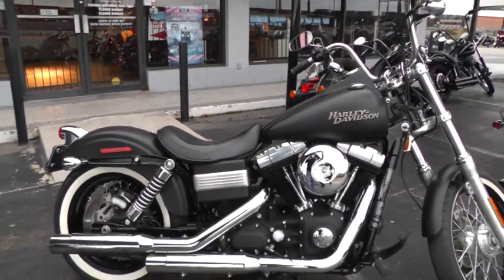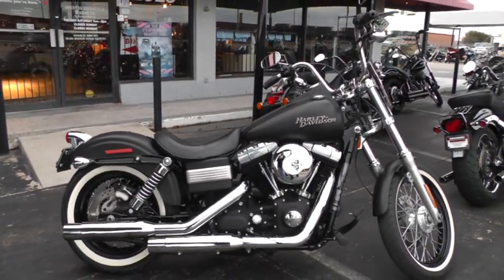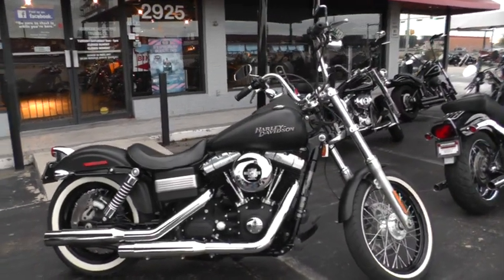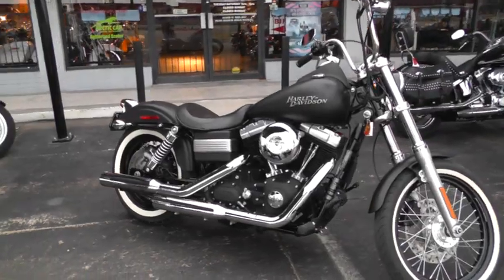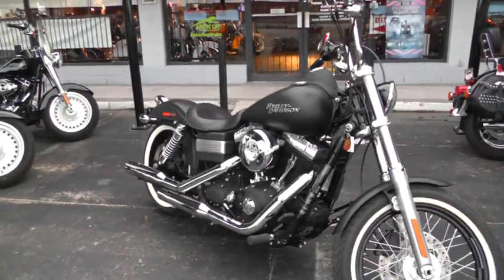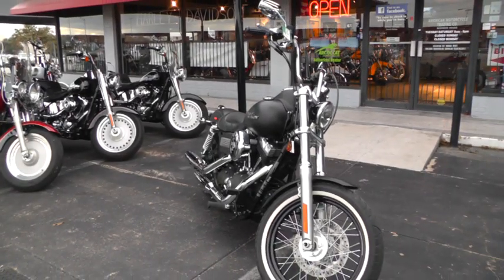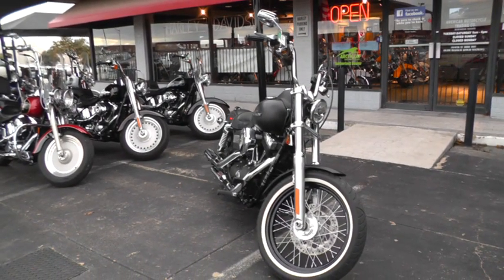Bike's been through our shop, checked out, and it's ready to ride. Got a lot of great financing options, warranty options, and we have a new lease program called our test ride program that you really ought to check into. Makes it easy to get on a Harley.